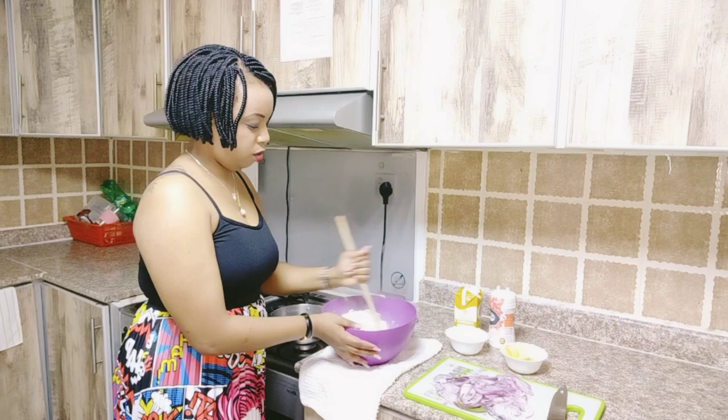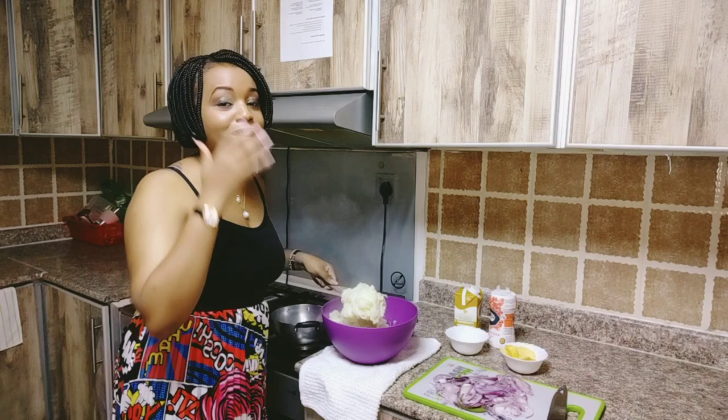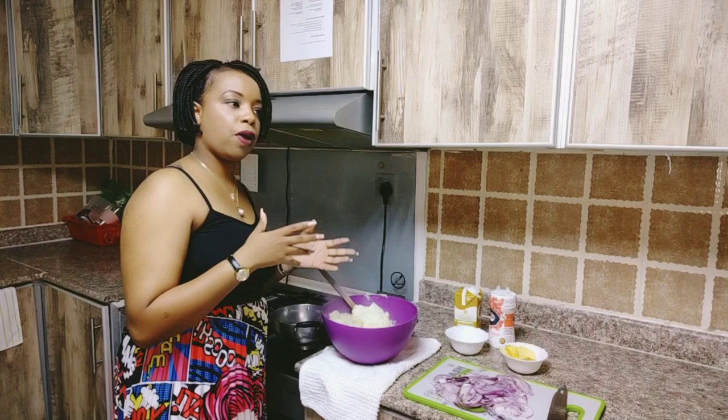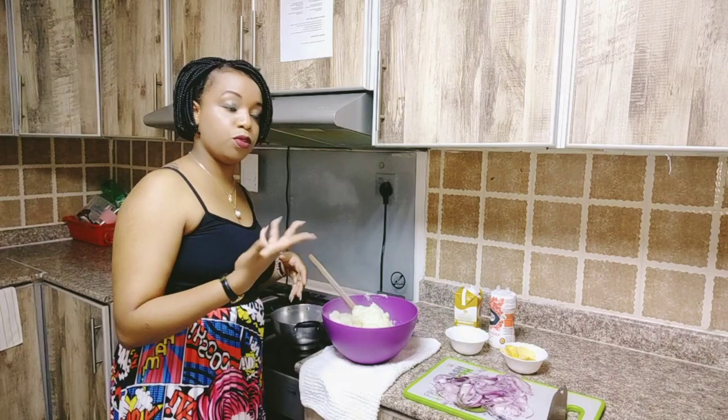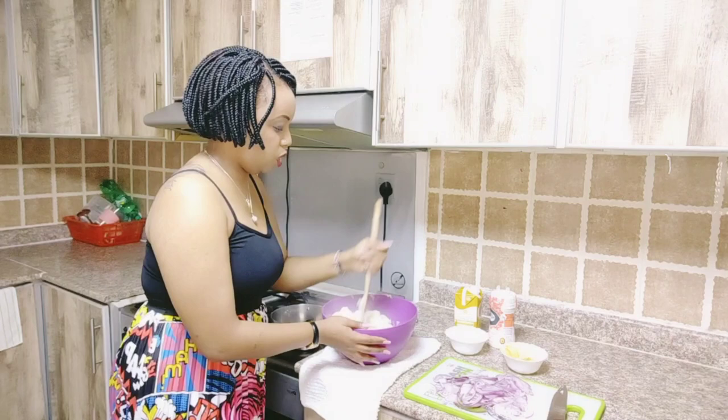This is the part I was telling you guys about — see, it's creamy, and when we put our onions it will be even more creamy and tastier. At this point is where people actually add garlic powder, coriander powder, or any kind of spice you would like for your potato. But for me, it's only the garlic cloves that I boiled the potatoes with — that's the only thing I'll be using.